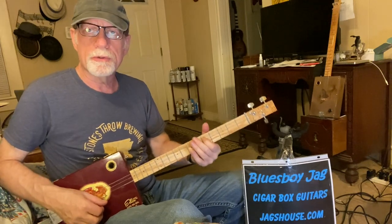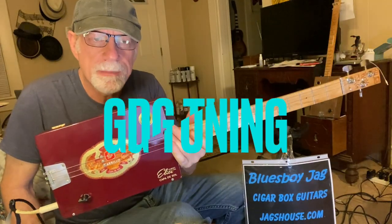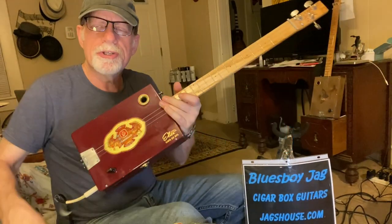Howdy folks, Blues Boy Jag here, yet another three-string cigar box guitar. This is 'Give Me One Reason' by the great Tracy Chapman. We are tuned to open G.